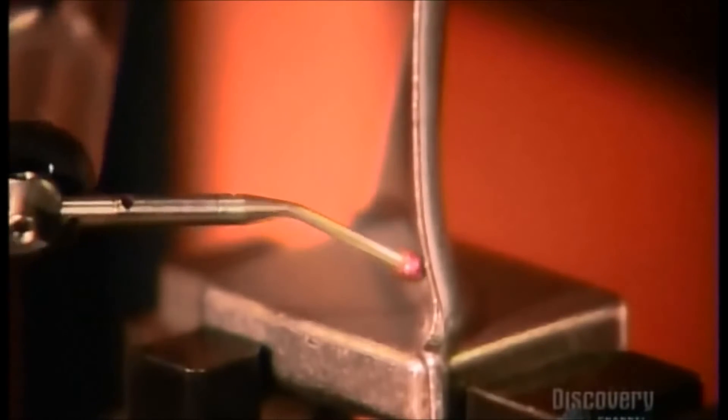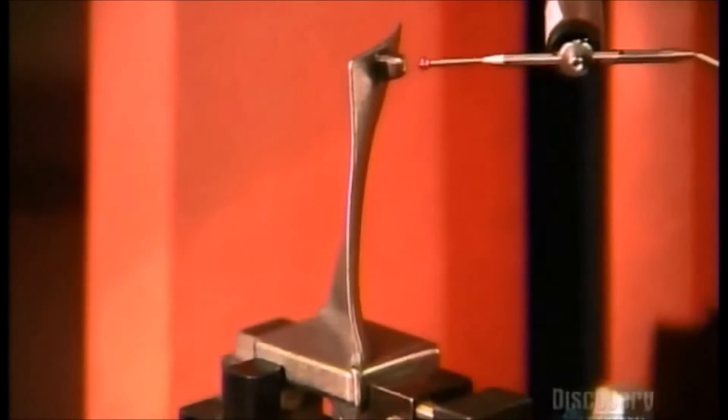But first, this measuring machine inspects the airfoil. If any measurement is off by just half the thickness of a human hair, the blade doesn't make the cut.